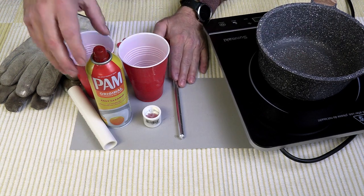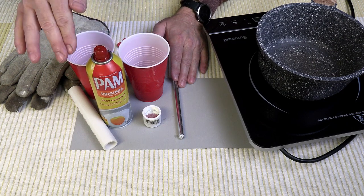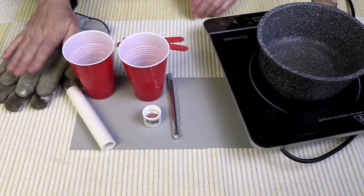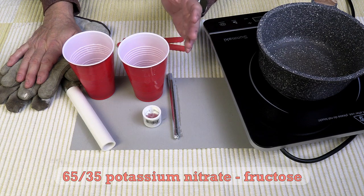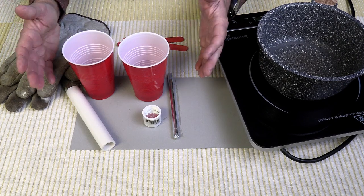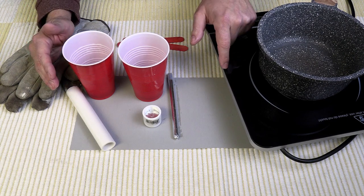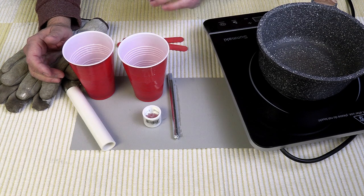The coring tool is prepared. I've used some cooking spray on it to further lubricate the coring tool as it goes down through the hot propellant — just use whatever your favorite flavor is. I'm using some leather gloves to protect my hands from the heat. I'm using 65-35, the standard ratio for sugar fuel: 65% potassium nitrate and 35% fructose, because it melts at a really low temperature, it's easy to work with, and it provides a lot of thrust. So I'm going to go ahead and start the process.